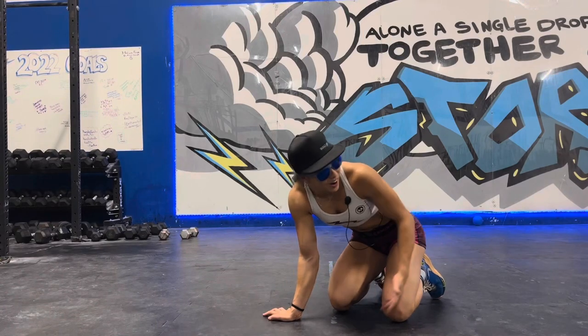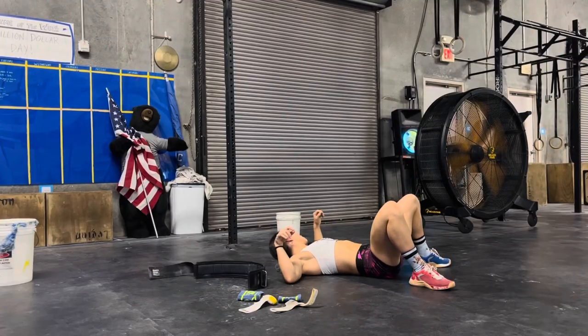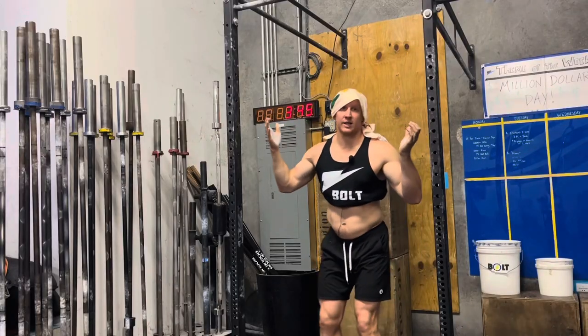I don't even know what happened, man. Owen? What are you going to do?